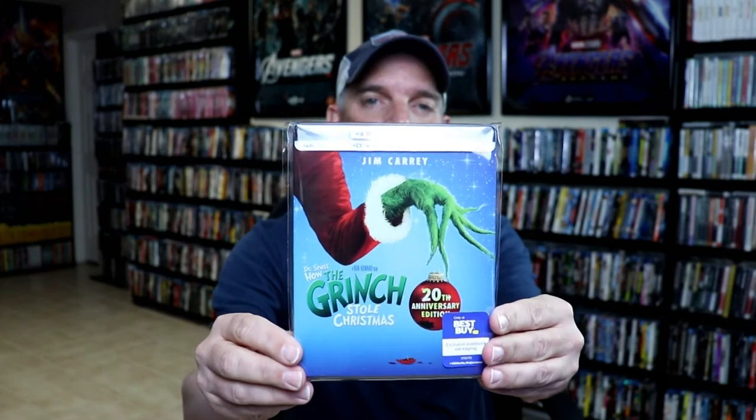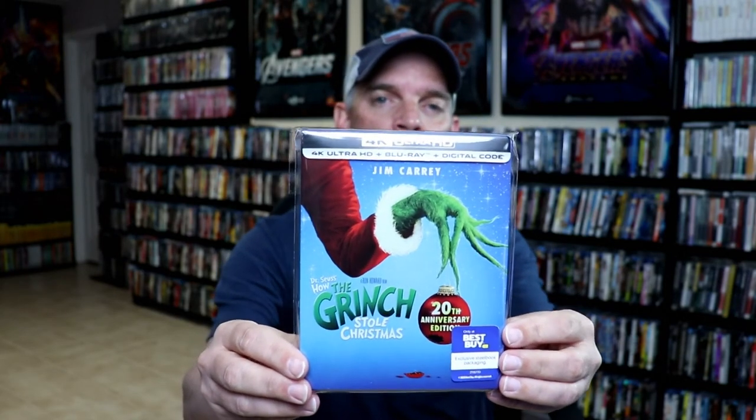I've gone ahead and placed this steelbook inside a protective bag. This bag will help keep the steelbook from getting scuffed up on the shelf up against the other steelbooks. I do have an affiliate link down below if you'd like to check out where I purchased these bags off of Amazon.